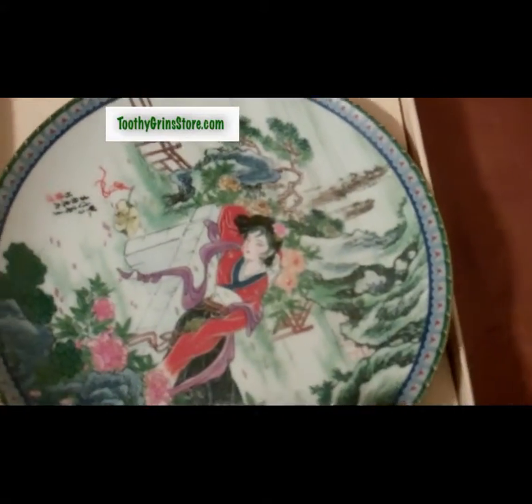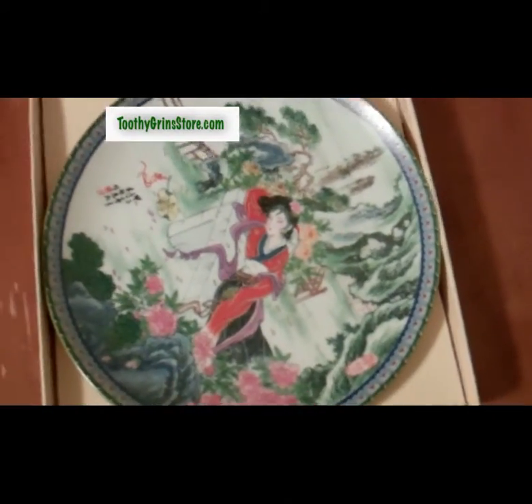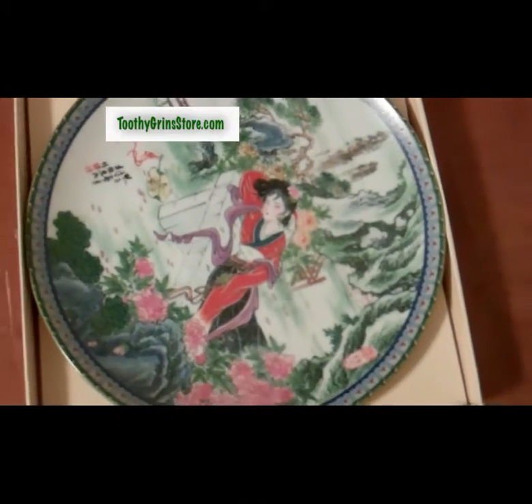And this is the plate — plate number 10 in the Beauties of the Red Mansion series.